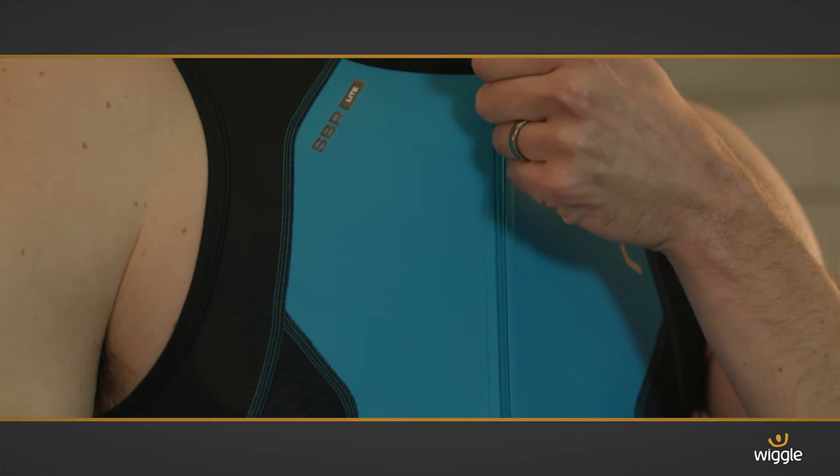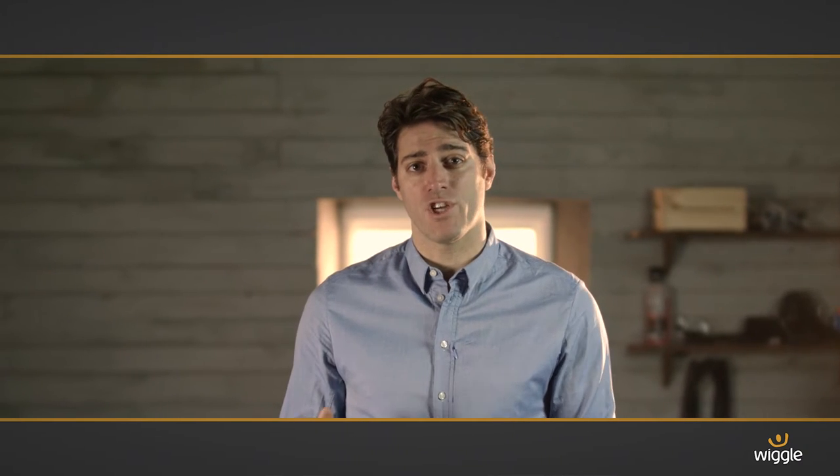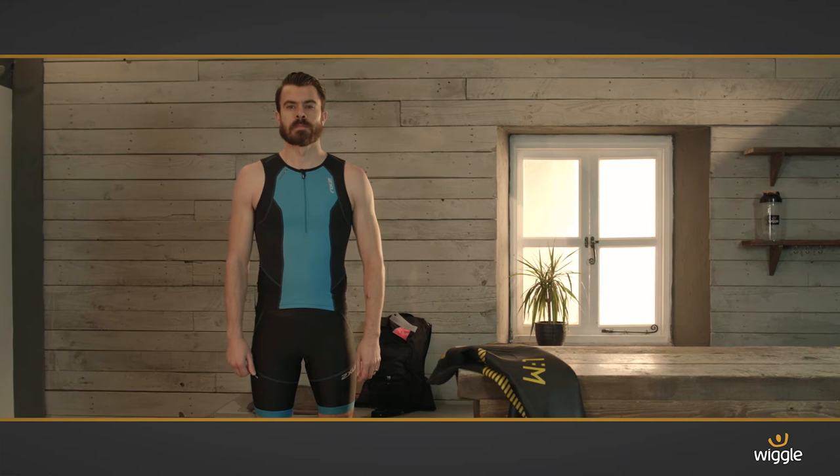Plus, the semi-locked zip adds extra ventilation. The seams have been carefully placed to keep chafing in check and guarantee comfort. The cut is really smart and super aerodynamic, so it's going to boost your performance as well as your confidence.